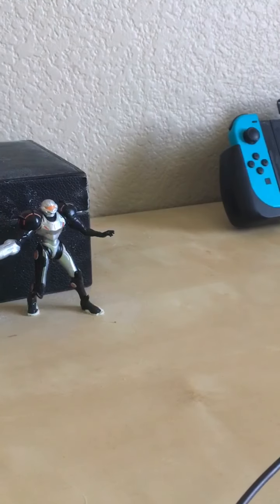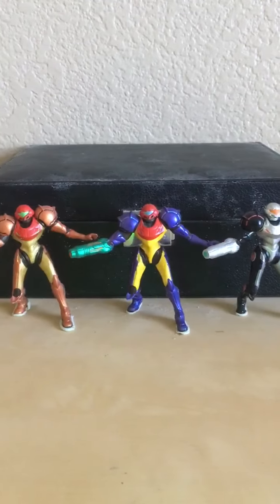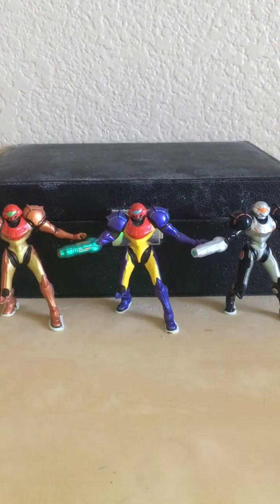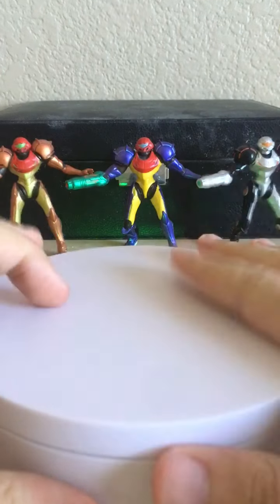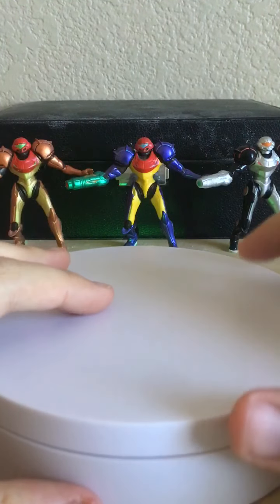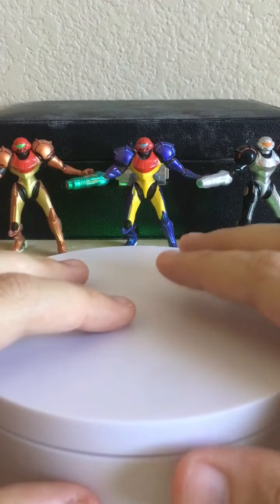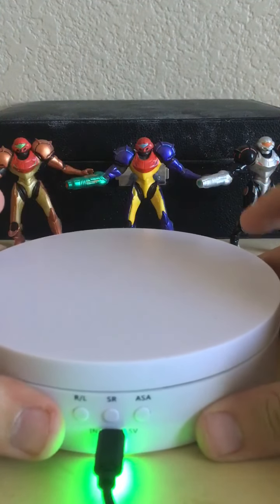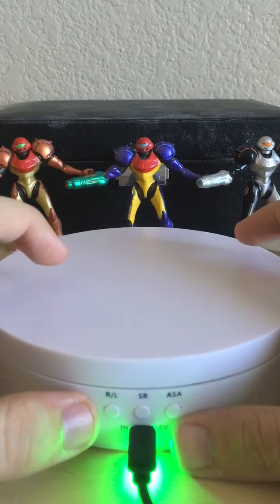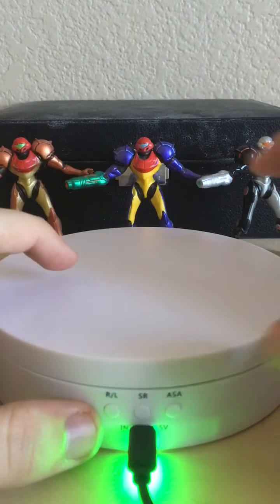And stop. Gotta adjust the phone a little bit, but yeah guys, we got ourselves - you guys were just on this - it's my new turntable for toy reviews! So whenever I do toy reviews from now on, we'll be doing them on this turntable. As you can see, spinning it around, we do have all the controls.